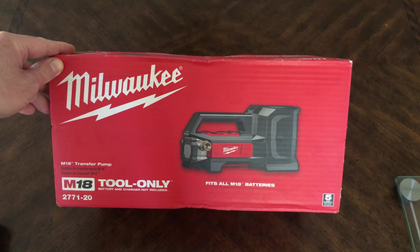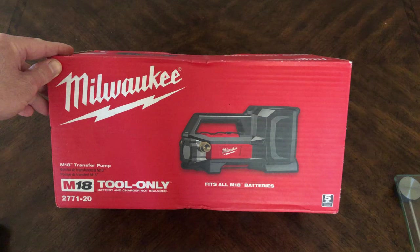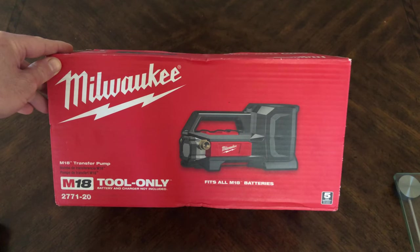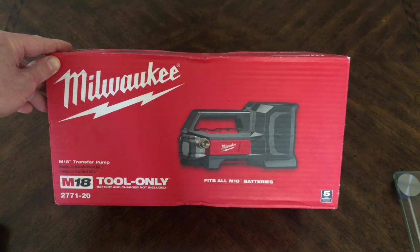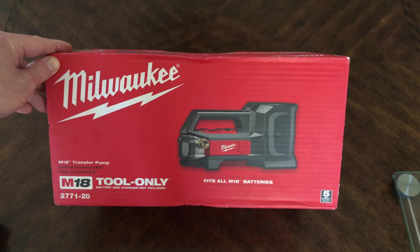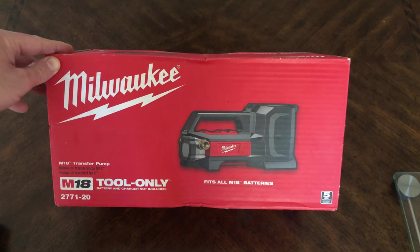This is the unboxing of the Milwaukee M18 transfer pump. It's item number 2771-20. It's a tool-only pump.